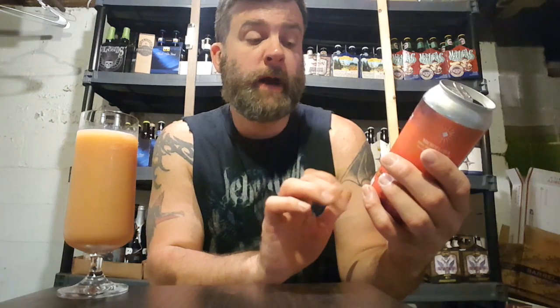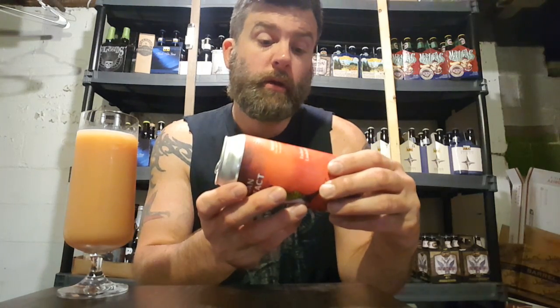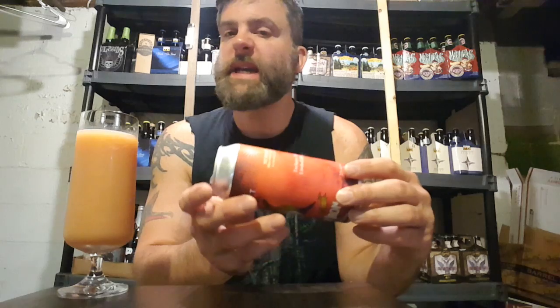Hey everybody, welcome back for another review. Up for review is the final one from Urban Artifact Fire Iron. This is the Guava Trail Mix, a Midwest Fruit Tart with pink guava, banana, passion fruit, oats, macadamia nuts, and cinnamon.